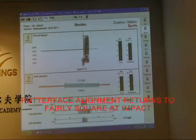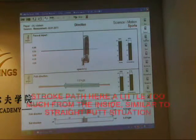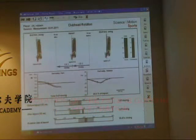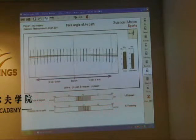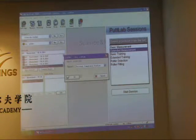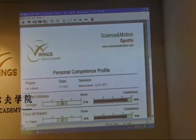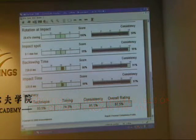Putter face is pretty good at impact. Stroke path pretty much what I'd normally do — 1.6 degrees to the right. Rotation is similar, basic path usually a little bit closed, and a little bit closed here, 1.5 closed. So we're seeing blue throughout the stroke here and the dynamics and the timing are basically the same in a breaking putt as they are in a normal putt. We want to see the same sort of scores in a putt that is straight and also a putt that's breaking.